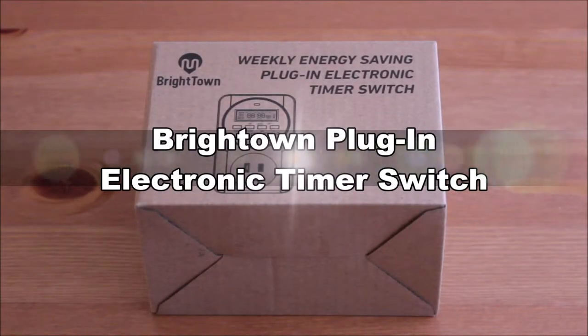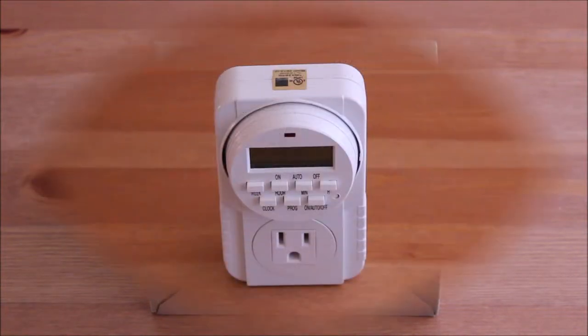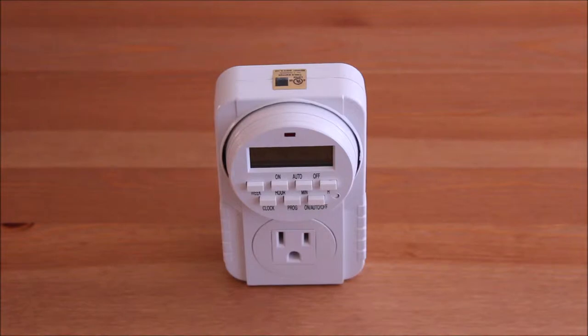The BrightTown Plug-In Electronic Timer Switch is a customizable multi-use timer for your home. Make your everyday routines easier and faster by programming on-off timers for things like indoor lights, fans, kitchen appliances, cell phone chargers, aquariums and other electronics.